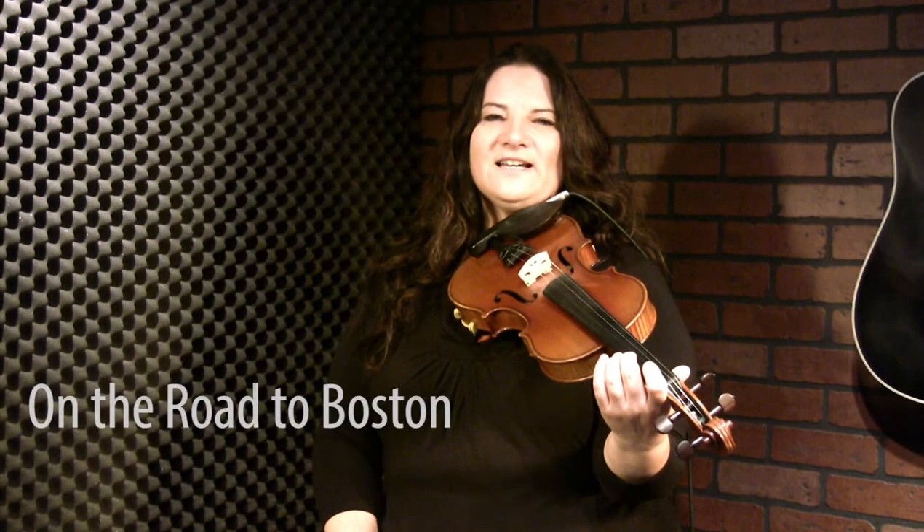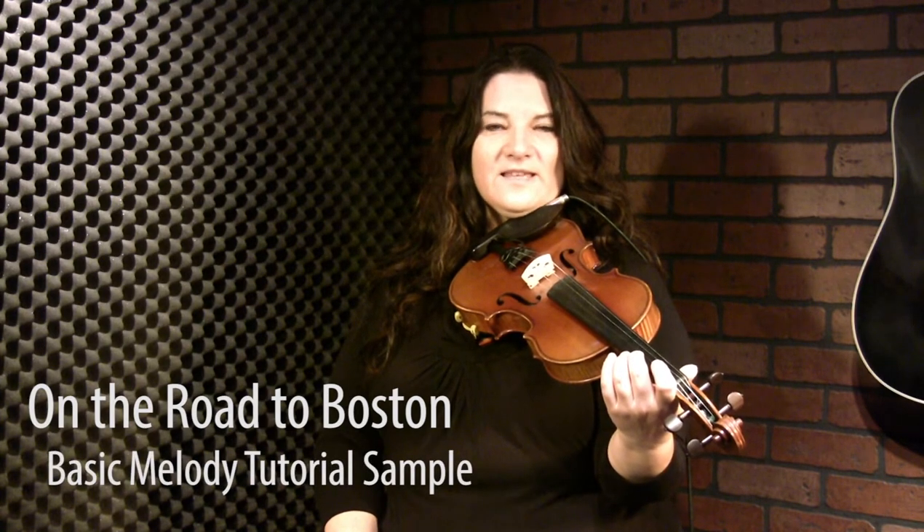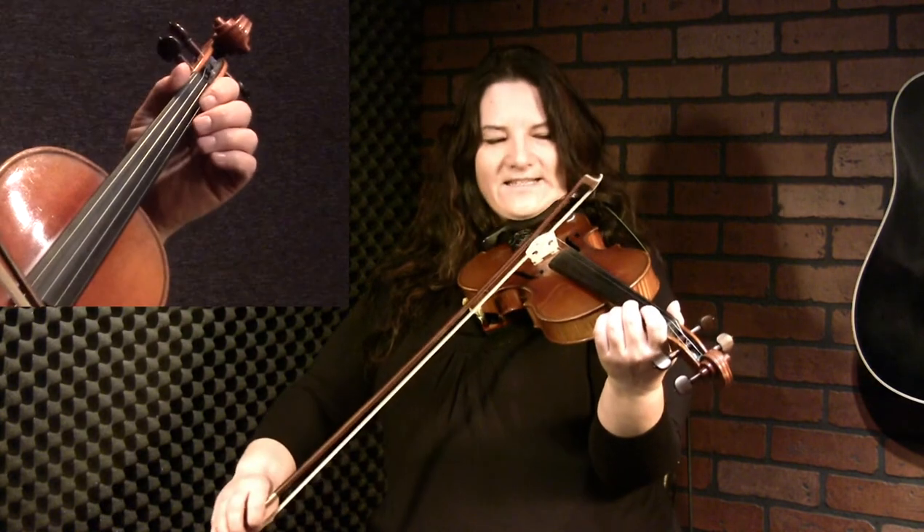On the Road to Boston is a great tune to learn. It's a beginner tune, so the melody is very, very basic. We will dress it up in the advanced tutorial as well. We're in the key of D, and it's also a good tune to begin using your pinky finger if you've never used that before. It happens once or twice in the second part, and it starts like this.